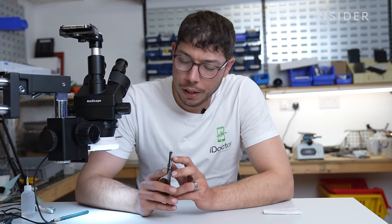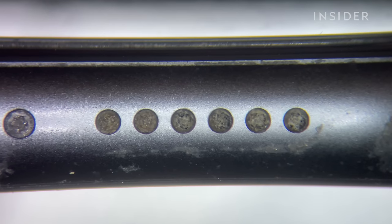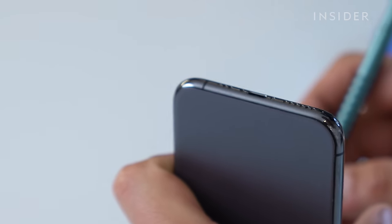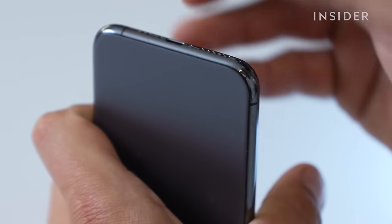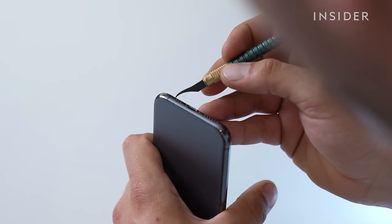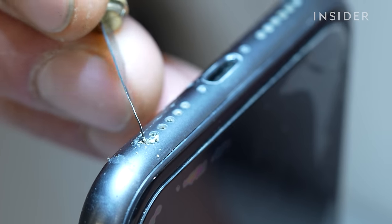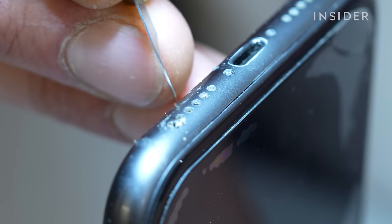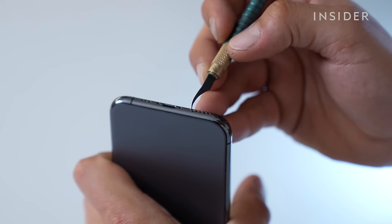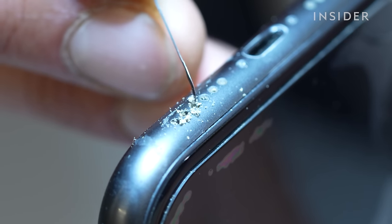This one is an iPhone 11 Pro with a little bit of gunk in the speaker grill at the bottom, which would make the phone pretty quiet. This is very similar to what builds up inside the charge port — it's just pocket gunk. The best tool for this is the sharp pointed BGA scraper. The debris in these holes will often look like a browny, beige colour whereas the actual speakers are black, so you'll know when you've cleared it.